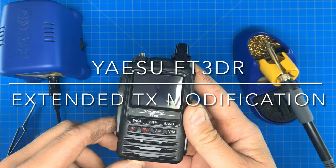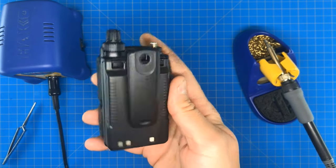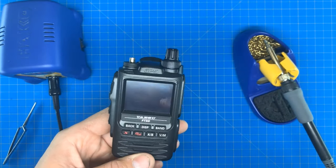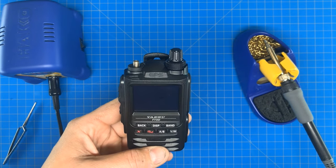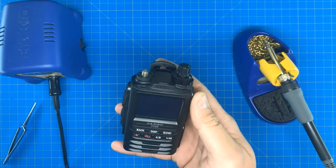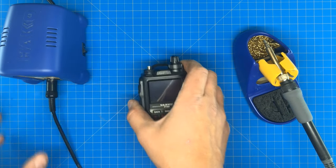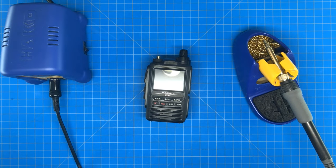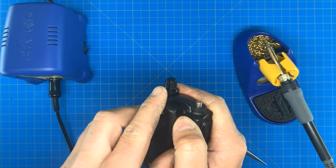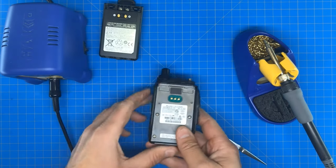Today we are going to modify the FT3D to increase the range in which it transmits. Just to clarify, only transmit on the frequencies that you are licensed on. This is an approved ham radio — an amateur radio. You might be wondering why I want to increase the transmission range. This radio is going to be used for hiking, and for me, why not have those frequencies available in case of an emergency? So don't transmit where you don't belong.